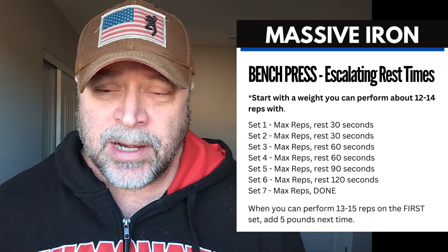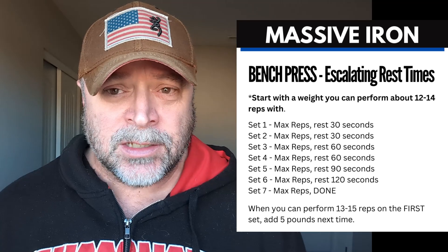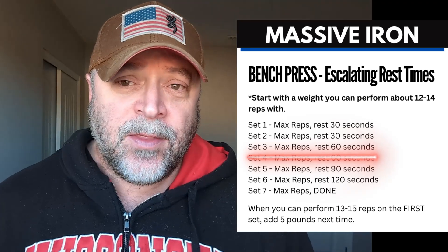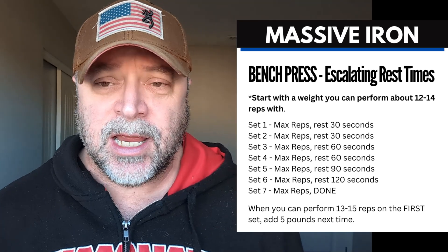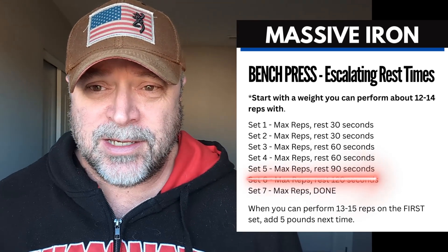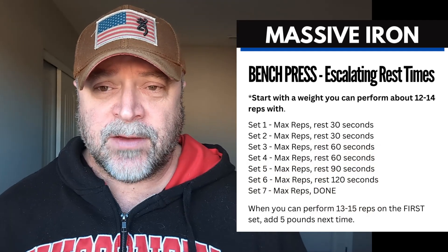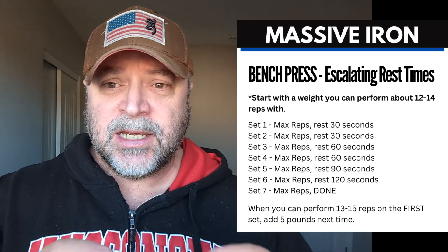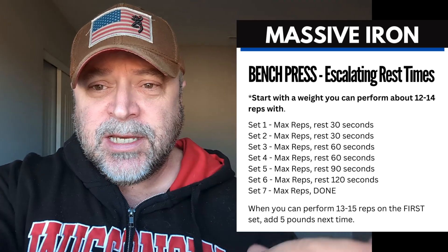For the third set, knock out as many quality reps as possible — we're not going to go to failure; stop when you feel like you might fail on the next rep or when form starts to break down. After the third set, rest 60 seconds. Do a fourth set, rest 60 seconds. Do a fifth set, rest 90 seconds. Do a sixth set, rest 120 seconds. Then do a final seventh set. So we have seven mini sets total, with rest periods of 30, 30, 60, 60, 90, and 120 seconds — escalating as the protocol goes on.